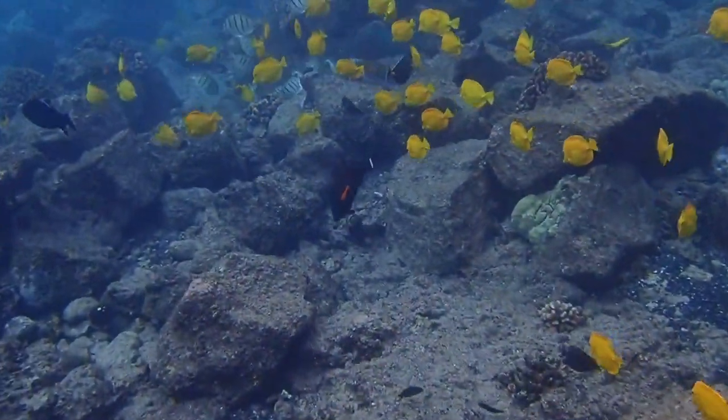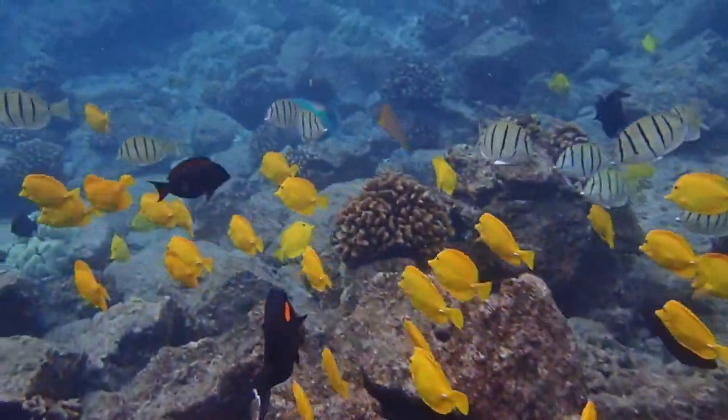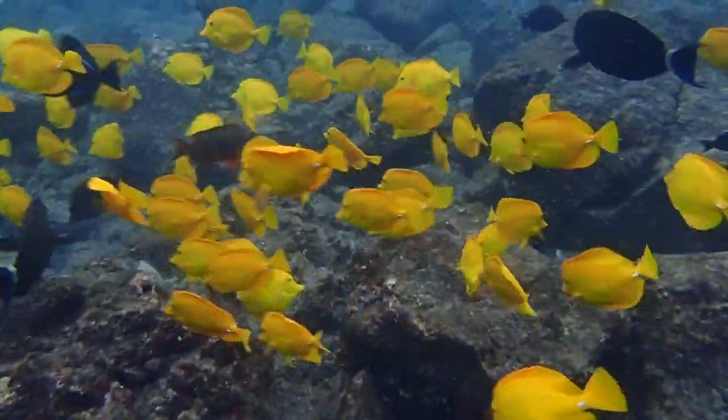They rapidly resume their bright yellow color during daylight. It's important to be aware, however, that yellow tang can be aggressive, are prone to the fish disease called ich, and may damage coral in your reef tank.